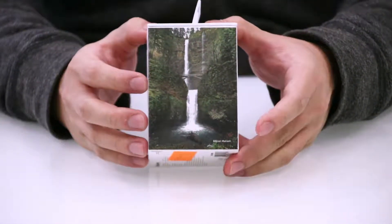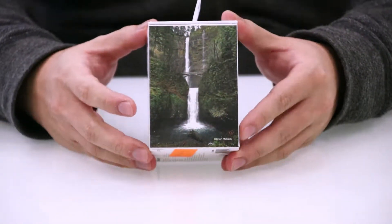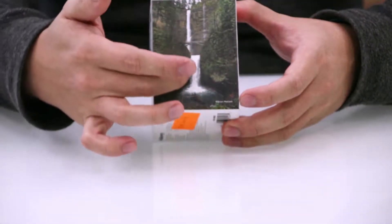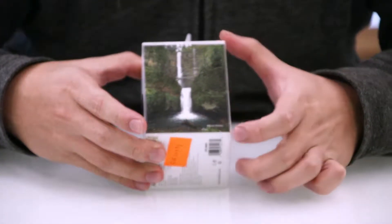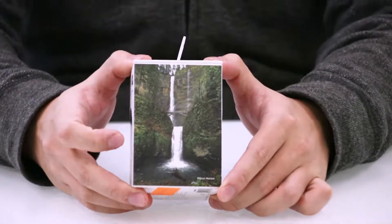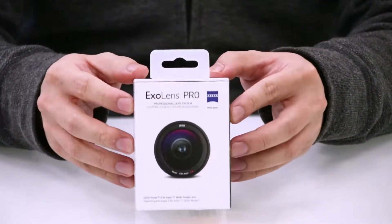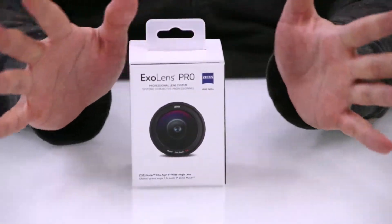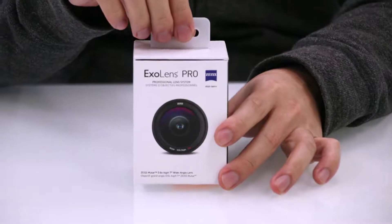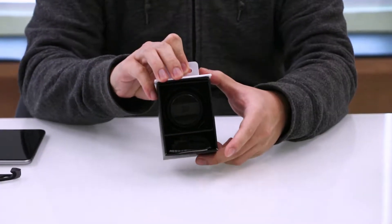And on this side, it is a sample photo of a shot taken with the ExoLens — a beautiful wide angle shot of a waterfall taken by Brian Matias. I hope I got that name right! Now to open this box and reveal your brand new lens, all you have to do is just pull the box up and ta-da! That's the lens itself.